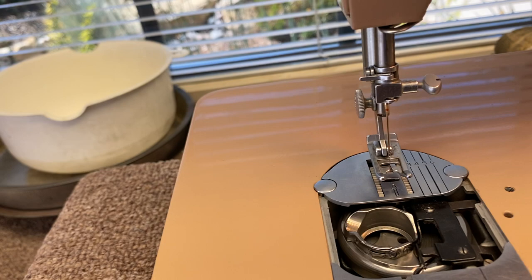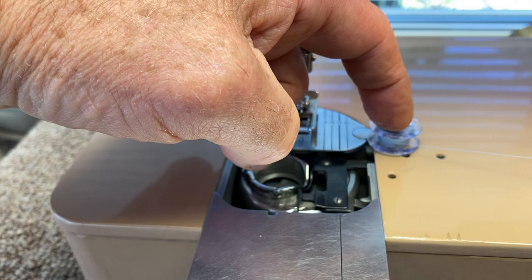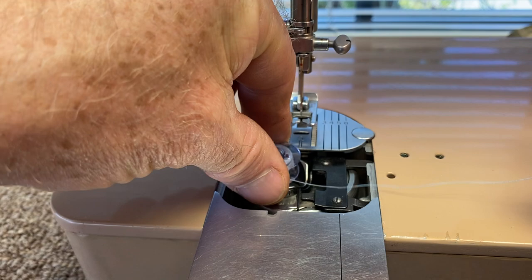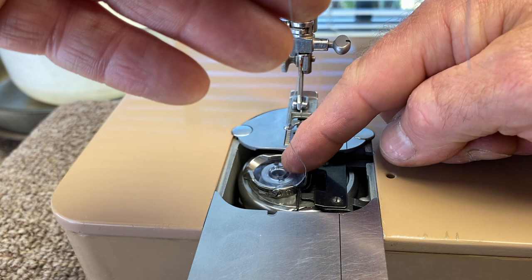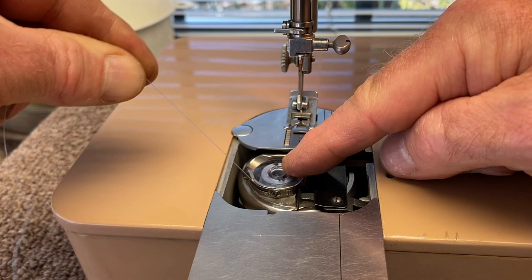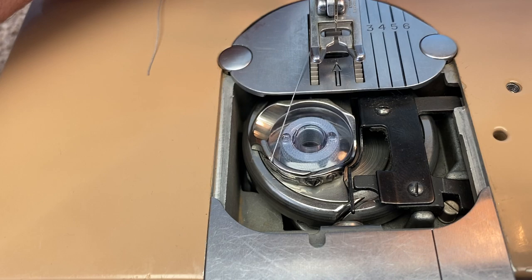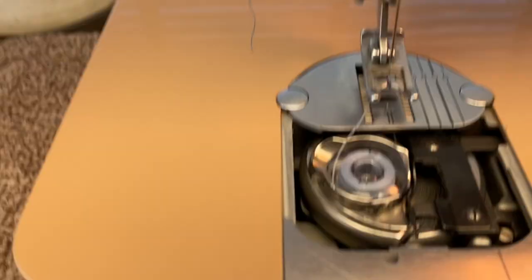Before you do the threading you have to put the bobbin into the bobbin case. Take the thread so it's coming off the front of the bobbin — it looks like a P shape but it's coming off the front. Drop it in the cup, and while holding it with your finger, take the thread and make sure it goes into the little slot in the bobbin case. Bring it around and it'll click into place, then go into another little groove. The thread should turn counterclockwise.